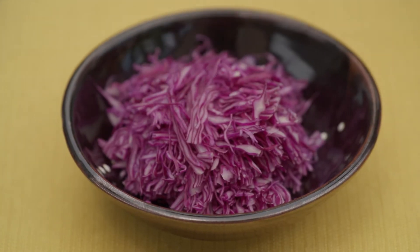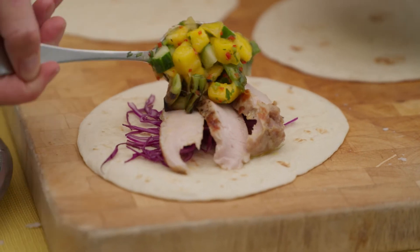To build our tacos, I like to start with some purple cabbage, then a few slices of this delicious pork, and mango salsa on top.